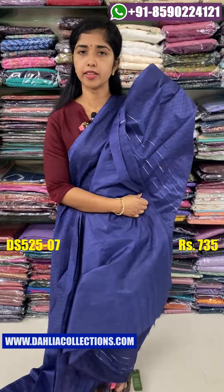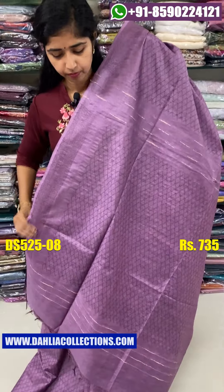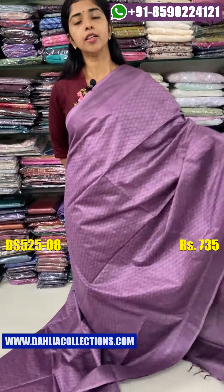The next color shade is a grape shade. It is darker than grape. It is the same color in the body. The price is ₹735.